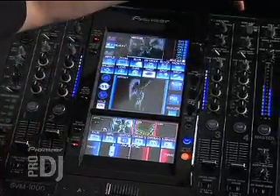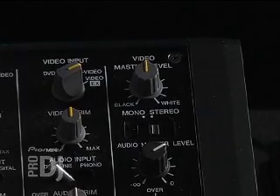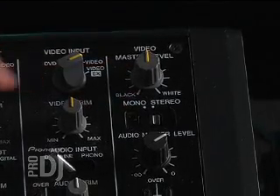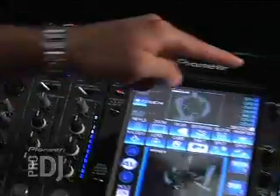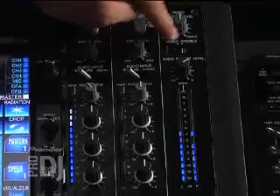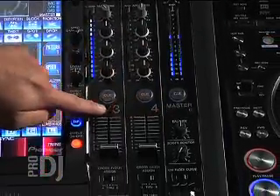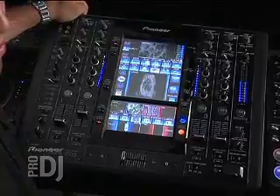Moving all the way over to the right, you actually have a video master level. Just like you have an audio master level to increase volume, this is a video master level so you can increase the brightness of the video. And because there is a master, there also is a trim — each channel has a video trim located right below the video input knob to increase the brightness level of each video source. Right below that is the audio trim, which increases the audio level for each of your channels. This is your mono and stereo split for your master level, with LEDs showing the dB levels for your master, and buttons running across for your cue for your headphones. And that is the footprint of the SVM1000.